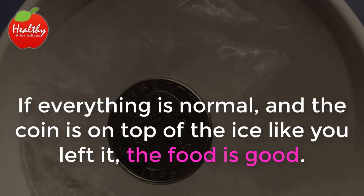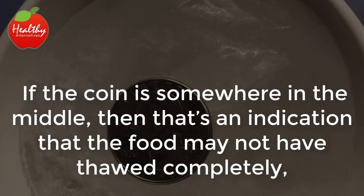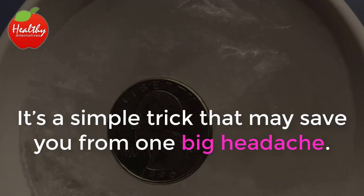If everything is normal and the coin is on top of the ice like you left it, the food is good. If the coin is somewhere in the middle, that's an indication that the food may not have thawed completely. It's a simple trick that may save you from one big headache.